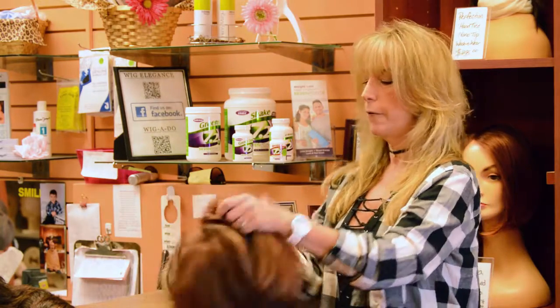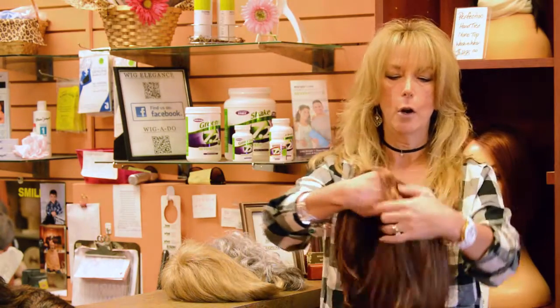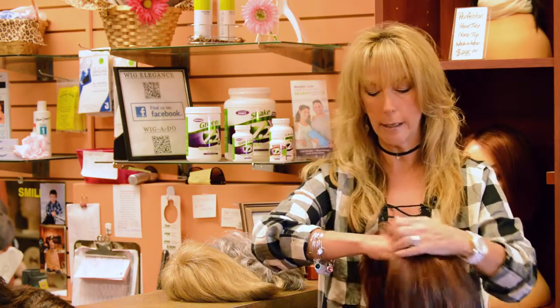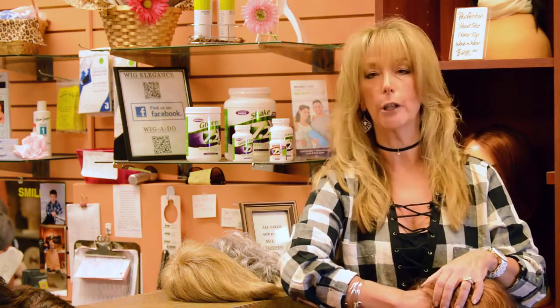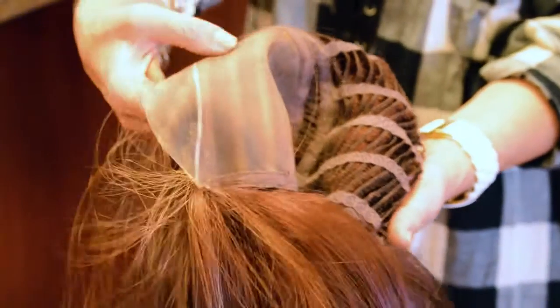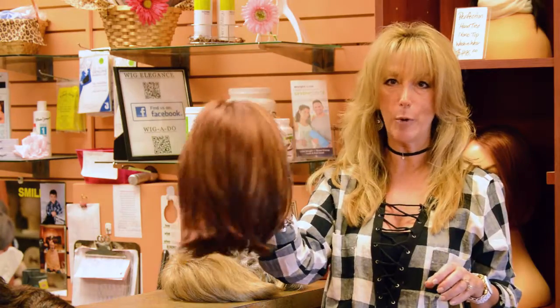Then you have a beautiful lace front, which you see a lot of on television. If you look at this and I put it on my hand and pull back the hair, here in the front of the scalp it actually looks like the hair is coming out of the scalp itself. It's very natural around the face and the hairline. You'll see a lot of this on TV and you cannot tell that these people are wearing wigs.